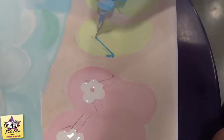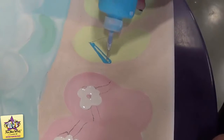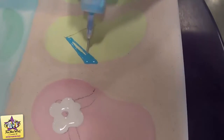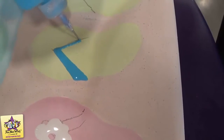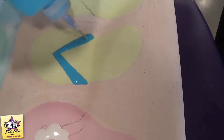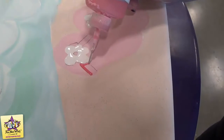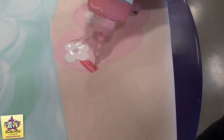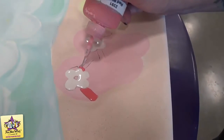While the white dries, we'll just move over and put the blue straps on. You just want to squeeze it out and make sure it's kind of evenly settling. Then we'll come in with the red and add the red straps to the pink sandals, and then we'll just add the little yellow dot in the middle.